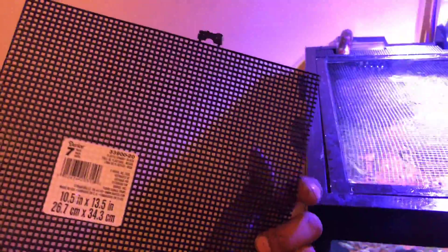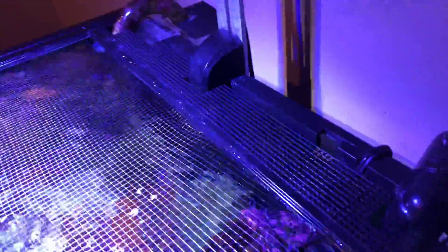I went to an arts and crafts store and got this plastic mesh — the kind you use when you sew and stuff. So hopefully this will work. This is what I did — I cut it to size as you can see.